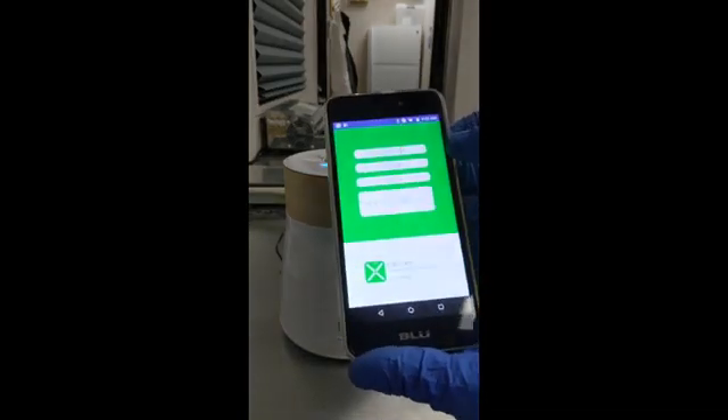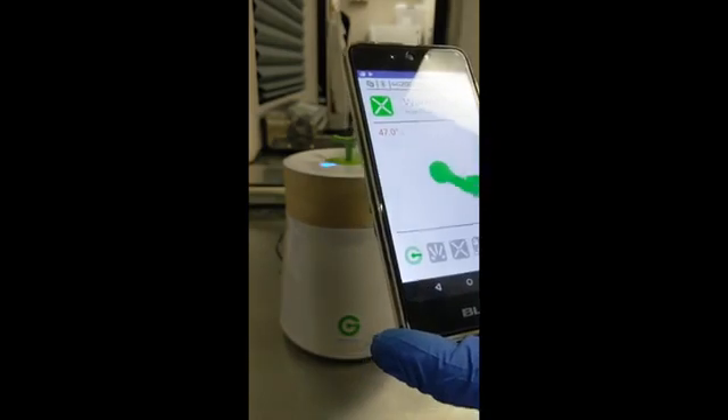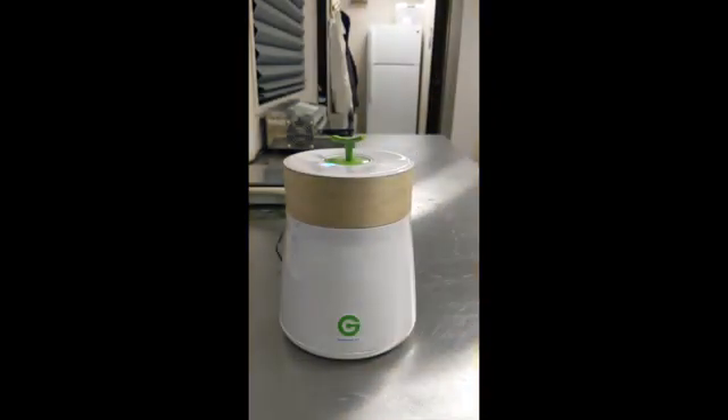We put in 'mimosa' here as a name to make this simple, and you hit calibrate. The calibration process takes about a minute, but it does have to warm up. If it's a cold unit, it can take up to 15 or 20 minutes to warm up, but once it's warmed up, it's about 60 seconds for the calibration.